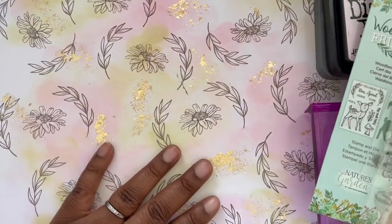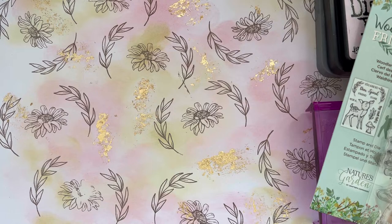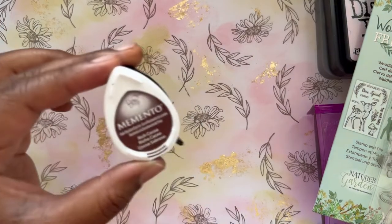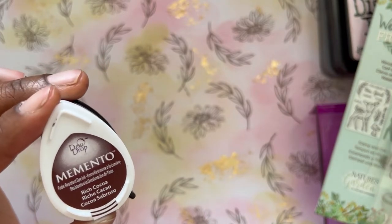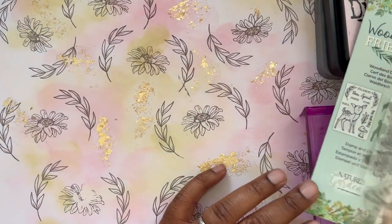I was going to use a Momento ink — a darker yellow color — but I tried it on a piece of paper and didn't like the way the three colors were merging together, so I left the yellow out. I knew I wanted a brown stamped image, so I went with Momento Rich Cocoa. I really love this color — it's a rich, chocolatey color that reminds me of vintage things.